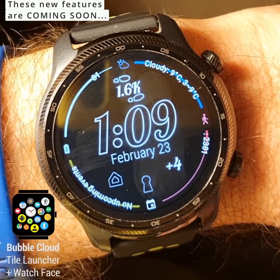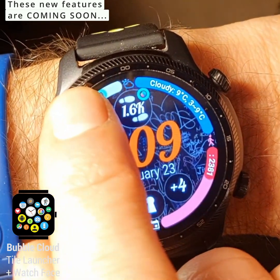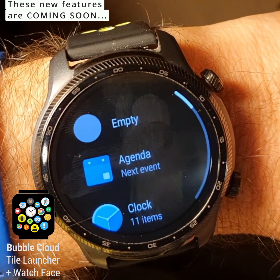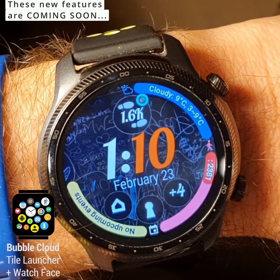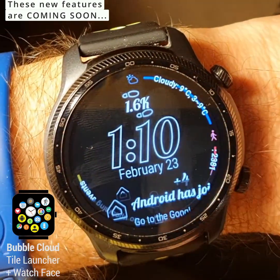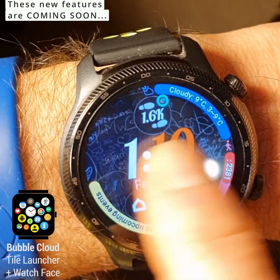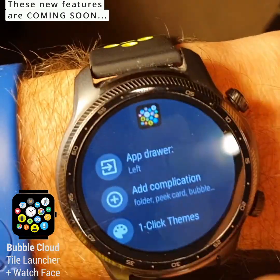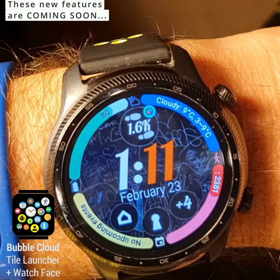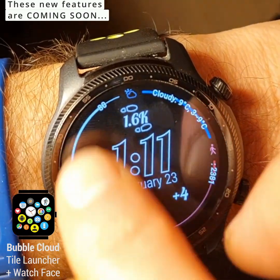I also wanted to show you how to remove one of these arcs or edge complications. You simply long press on the complication that you want to remove, and where you select what's assigned to it, you can just choose empty. Then you'll see it's going to be missing both from the active watch face and from the ambient mode. Right after you removed it, you have a chance to assign something in its place. But once it's gone, you will have to go to the menu item to add complication, select the arc complication, and then choose which one you want to add. So this is where we are — soon it's going to be in your hands to test and enjoy.